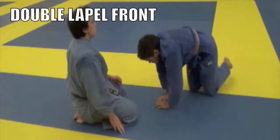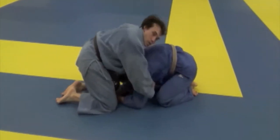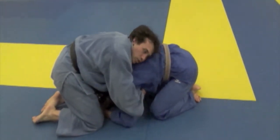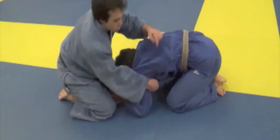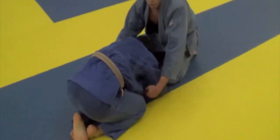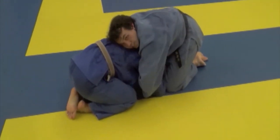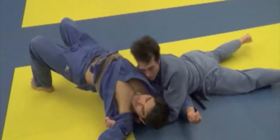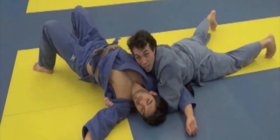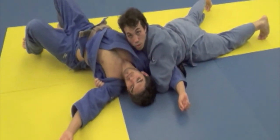Double lapel from the front: grab both lapels. From here, I'm going to come to this side — there's an opening, just like this opening right here. I will put my head into that space; this left hand is going to slide behind my opponent's side. From here, I roll up and I'm now sideways to him, securing this arm and holding down the shoulder with roll.